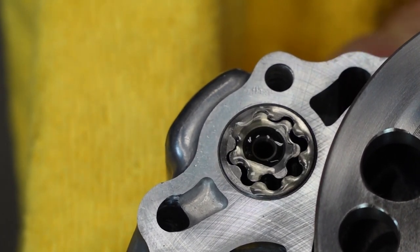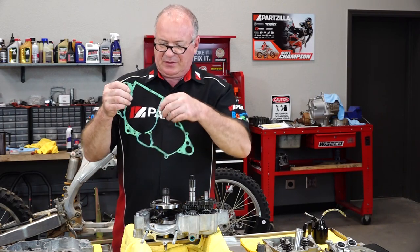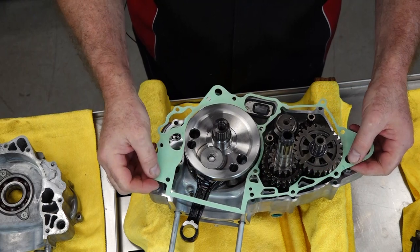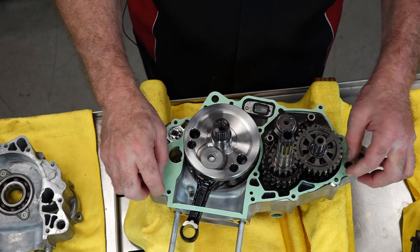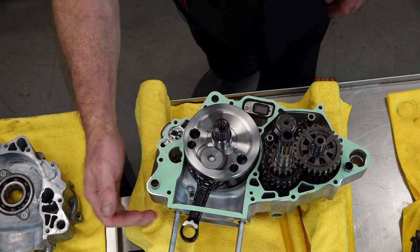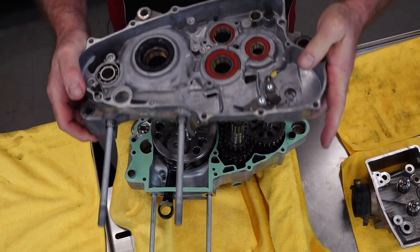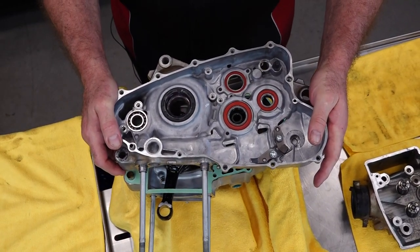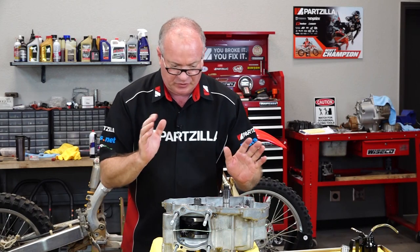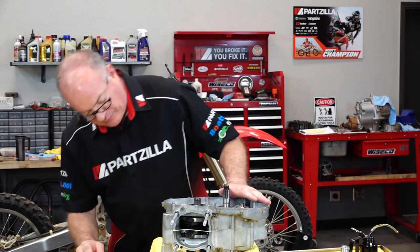She's lubed up and ready to go. When you put on the gasket, leave this top section in because that is what's going to hold all this in place and you run the risk of it not lining up correctly — and then leaking, of course. So we'll leave that in place until we get the other half put on, get it seated, and then we'll carefully trim this bit off.